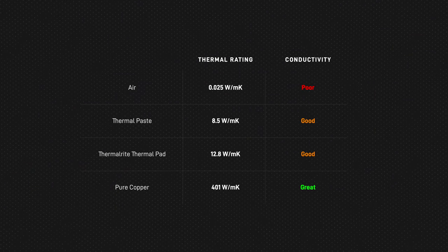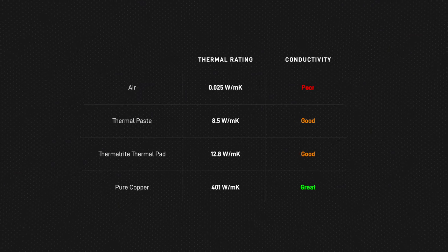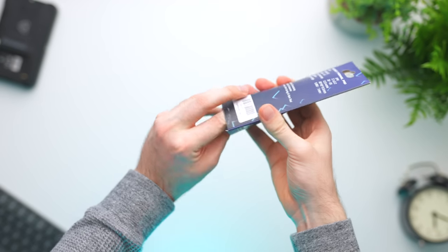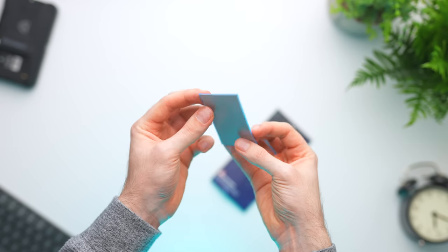This rating essentially tells you how easily heat will conduct through the material. Looking at some common examples, air is obviously horrible, whereas something like copper is incredibly effective. Typically when trying to transfer heat efficiently between two objects, you want the transfer medium to be as thin as possible, so that's why I went with a 0.5mm thickness thermal pad — one of the thinnest I could find.